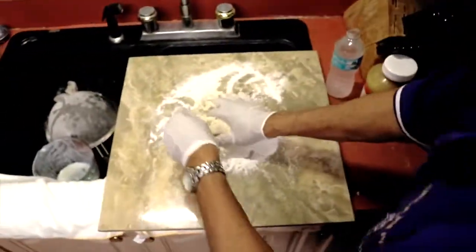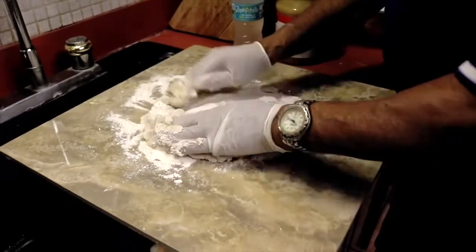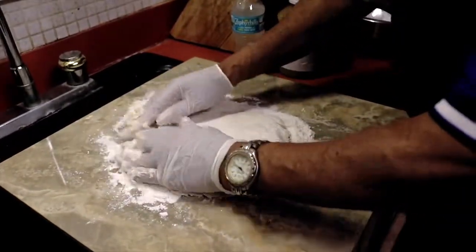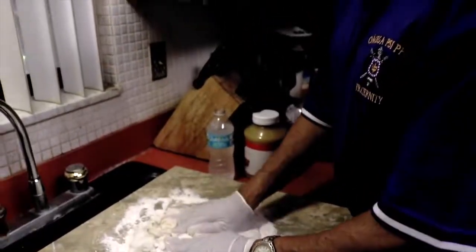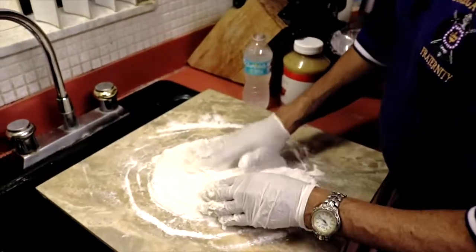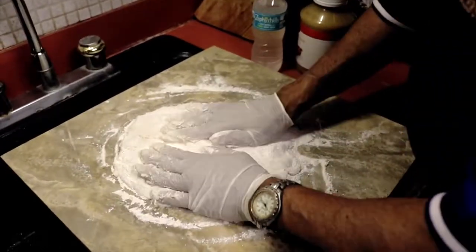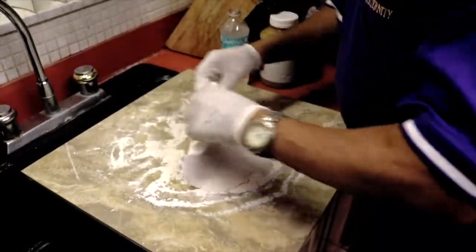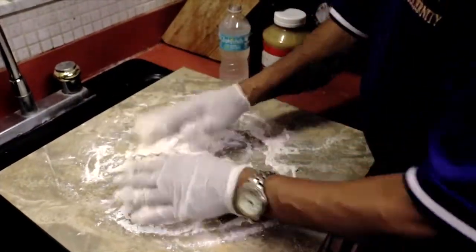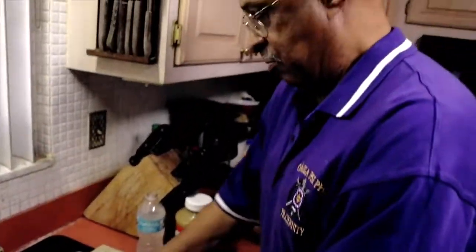Take it and put it right over on the board, and then we can start pressing this bad boy out. What I'm going to suggest: it's rather hard to work with one big hoecake, so cut your dough right in half. The flour on your gloves keeps it from sticking. Fold it over, fold it in — we're still working with it. It's like a potter molding clay.